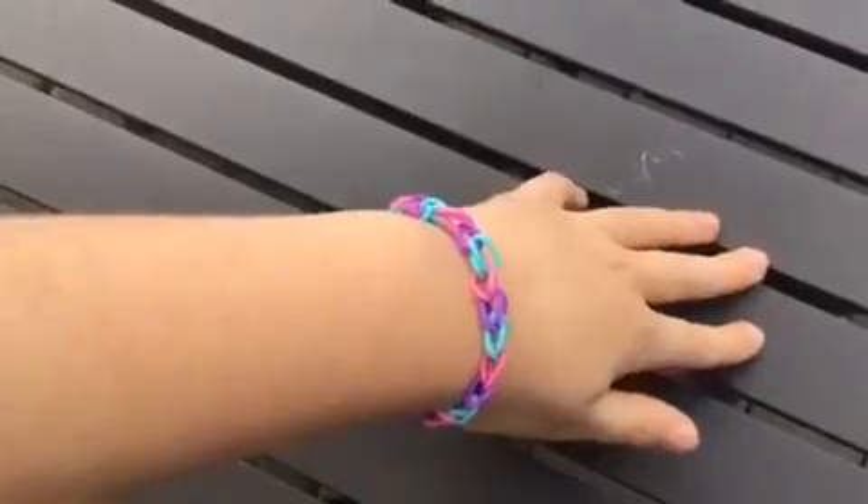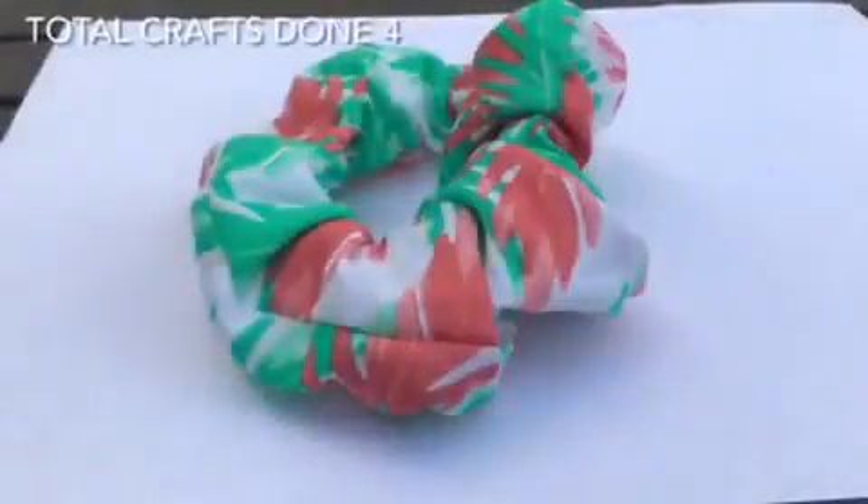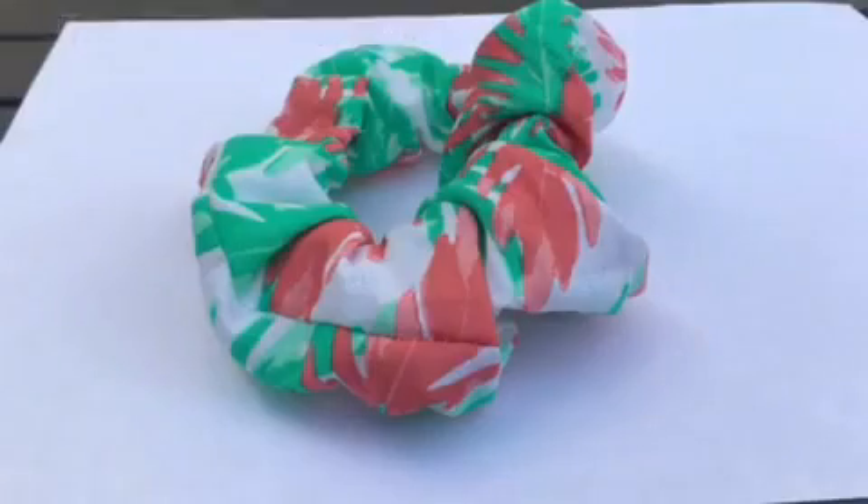On to the fourth craft. For my fourth craft, I'm gonna draw. Finally, I'm done with this scrunchie — it's really big and I like it a lot.